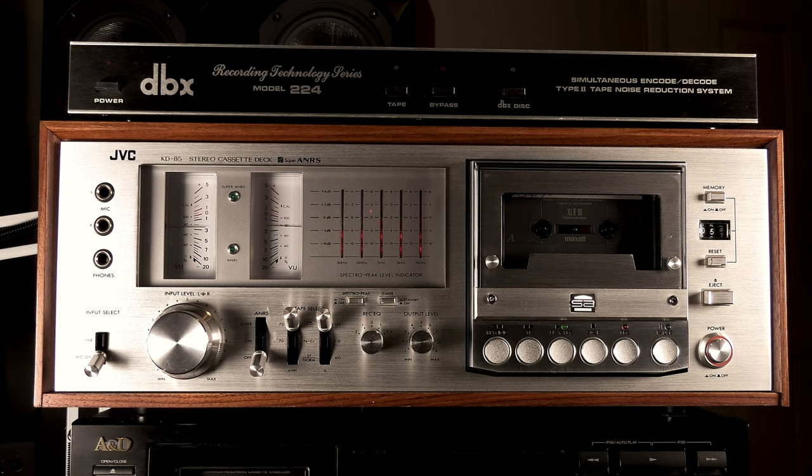Full logic control of the KD-85 is handled by three dependable TTL ICs — one custom-made MSI type and two TTL ICs. These controls permit direct changing of modes with a light push of buttons requiring only a 6-millimeter stroke. A memory stop facility is also included.